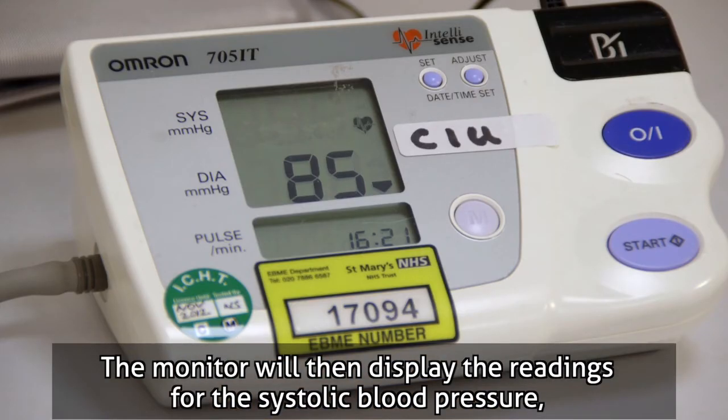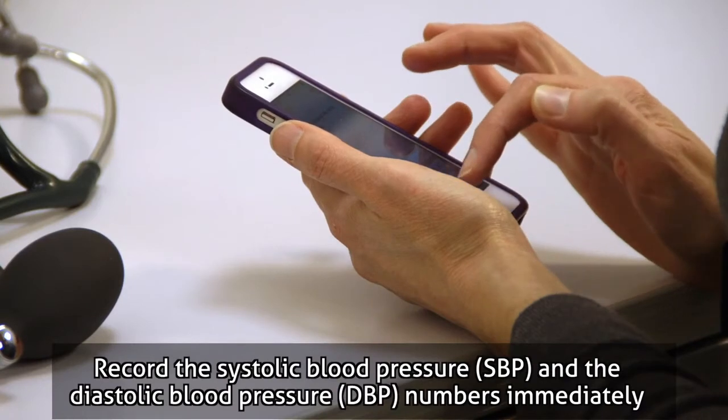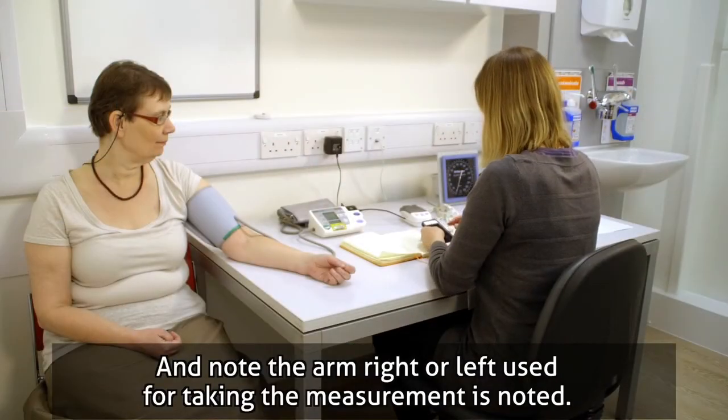The monitor will then display the readings for the systolic blood pressure, diastolic blood pressure, and also give you a heart rate reading. Record the SBP and the DBP numbers immediately — don't depend on memory — and note the arm, right or left, used for taking the measurement.